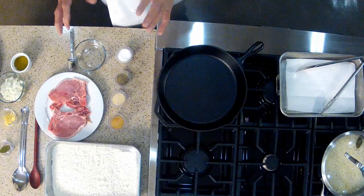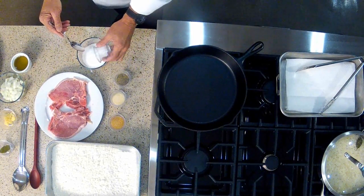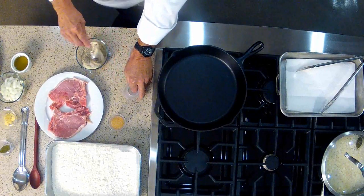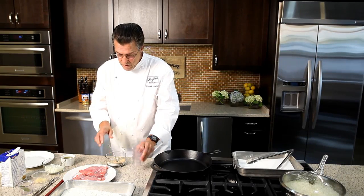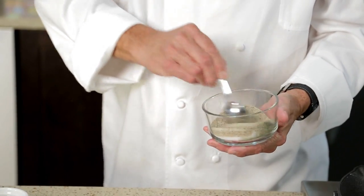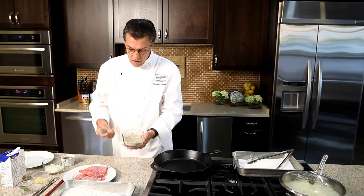I'm going to show you a simple all-purpose seasoning blend that you can use at home on meat, on fish, on whatever. In this little bowl, I'm going to mix together four tablespoons of salt, two tablespoons black pepper, one tablespoon granulated onion, one tablespoon granulated garlic. That's four, two, one, and one. You can make any quantity of this and keep it stored in your pantry so that it's always ready. Just stir that up — salt, black pepper, garlic, and onion. A wonderful all-purpose seasoning.